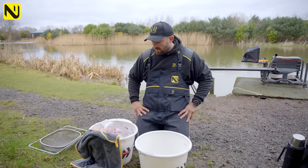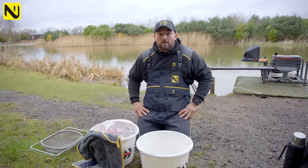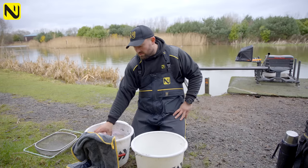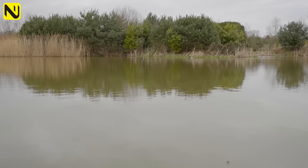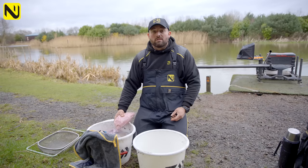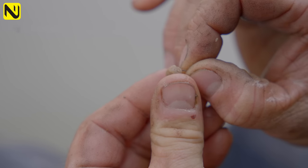Bait for me this session. We're coming out of winter now so I'm thinking we're going to start targeting some better fish, and we're going to govern it to pellets. We've got some micros, some four mils, and some expanders. We've got maggots in case we need them but I'm hoping we don't, because we've come to a lake I've not fished before. We're going to kick off quite negative with pellets and see where the session takes us. With temperatures warming up a little bit, we should be able to catch a few skimmers on pellets.